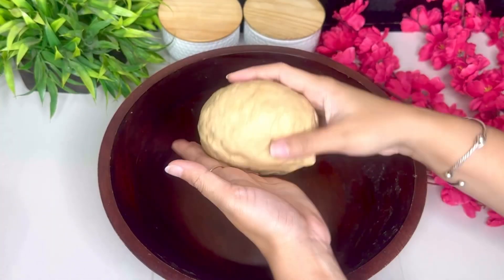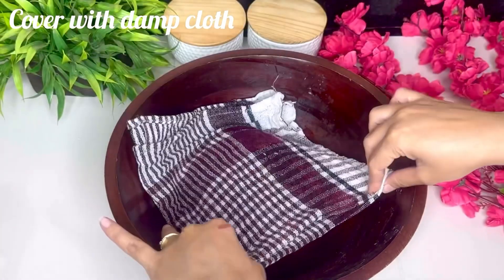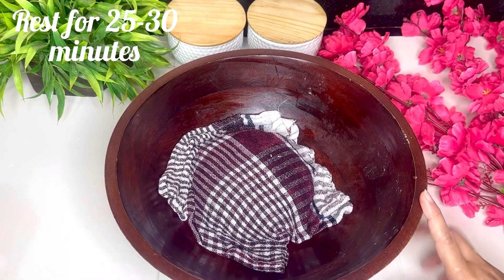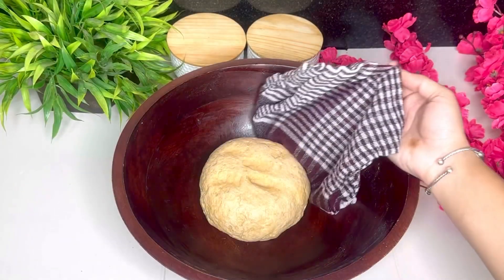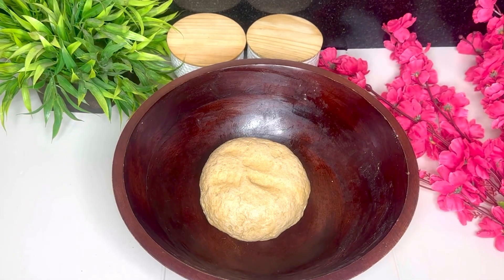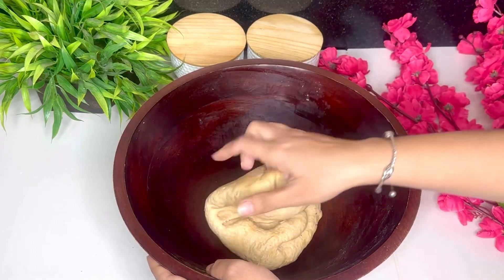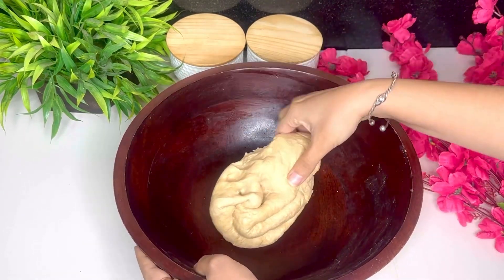Soft dough lagane ke baad, 20-25 minute ke liye gile kapde se dhakkar hameh ise rest dena hai. Yahaan par dough ko rest dena bahot zaroori hai, kyunki jo bhi ingredients hamne ismeh add kiya hai — like baking powder, baking soda, and dahi — woh sabh aapas meh react karengi, aur isse jo humne pizza base banana hai woh kaafi soft and fluffy banega.